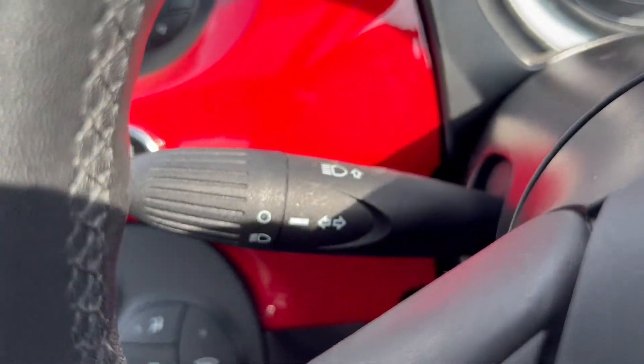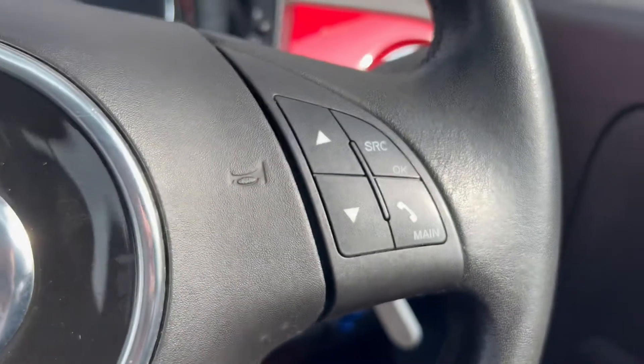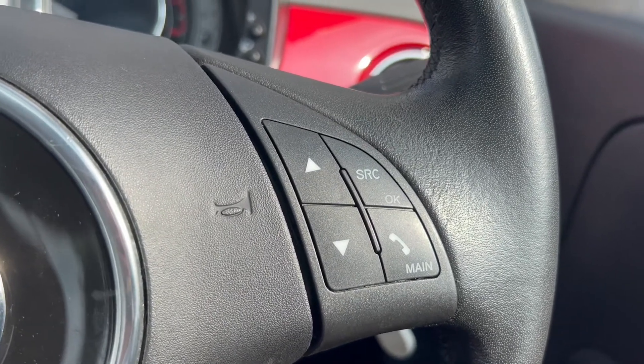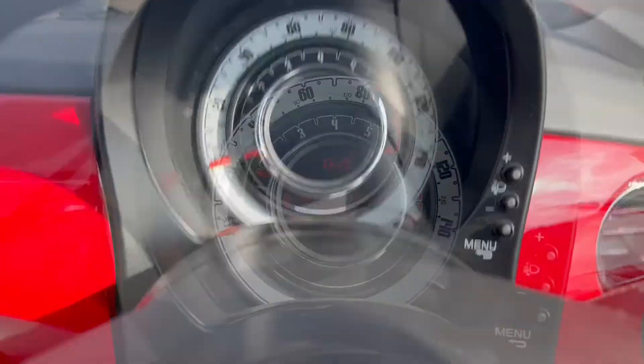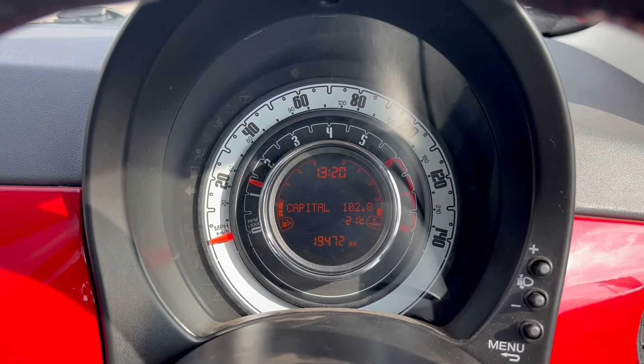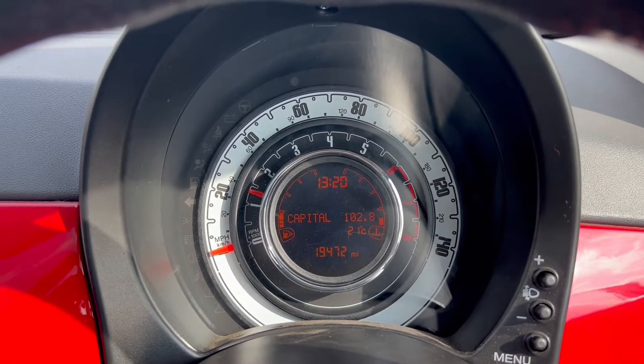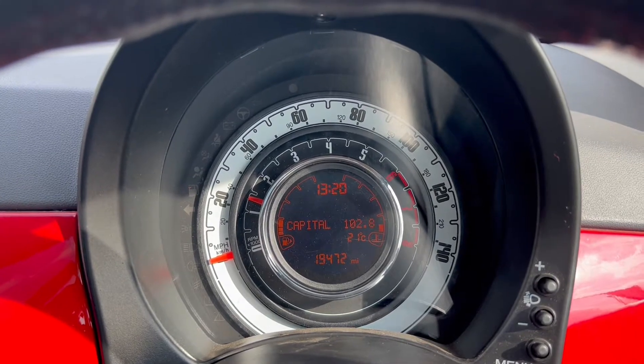The headlight switches are to the left, and down to the right are buttons for the heads-up display and dials. Moving on up to the dials, surrounding the heads-up display is the miles-per-hour gauge and the rev counter, and in the middle it displays the fuel gauge plus the temperature gauge.